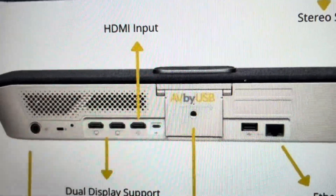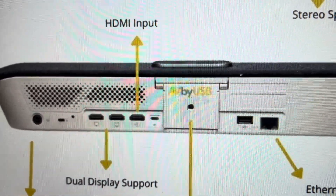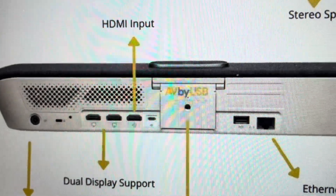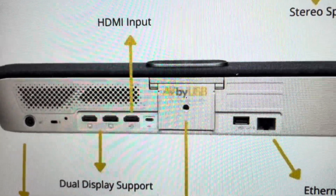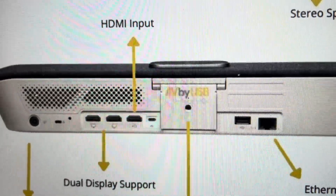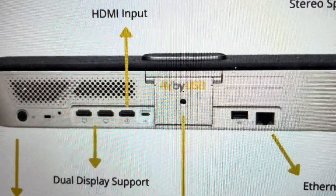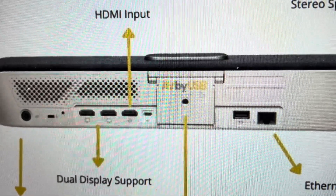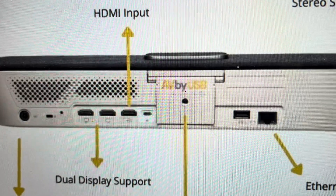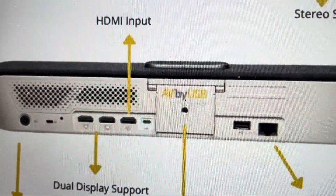Then you're going to put the paper clip in and press and hold the reset button. While holding the reset button, you're going to restore power to the device, and continue to hold the reset button as it powers on until the LED indicator light starts to blink orange, at which point you can let go of the button and allow it to complete its reset. It will restart into its factory default settings.